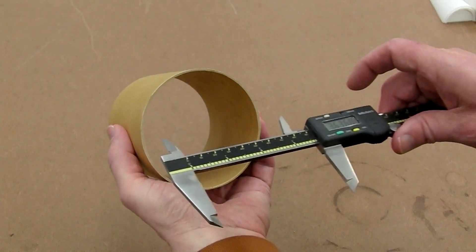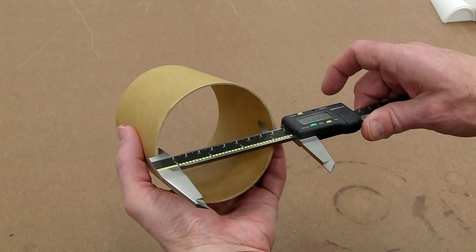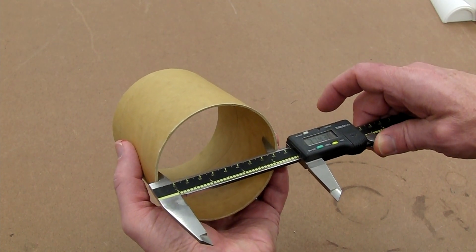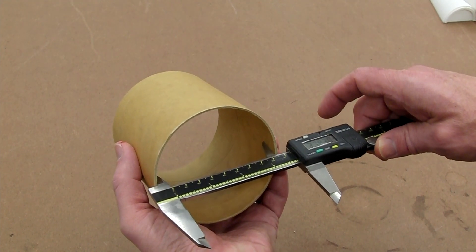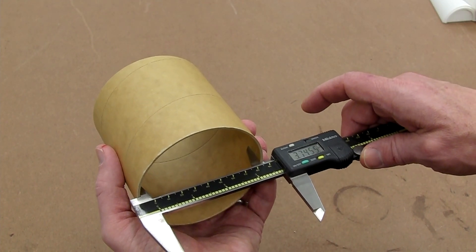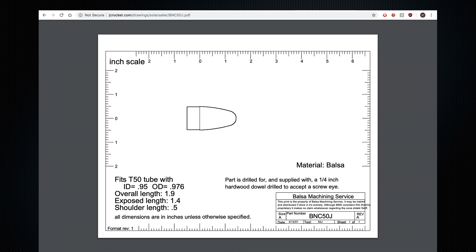As a way to save time and expense, I'm going to print the exposed area of the nose cone but use a standard coupler tube as a shoulder. So I need to measure the ID of the coupler tube since the nose cone shoulder will actually fit inside the coupler. In this case this is an upscale, so what I need is the cross-section of the nose. The original is an Estes BNC50J. I still had the drawing that I used to create the plug for the fiberglass mold. This drawing was made by Balsa Machining Services.